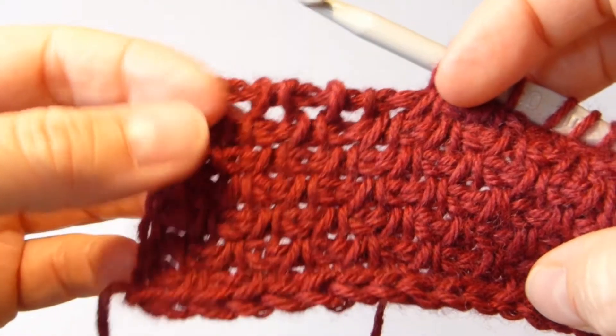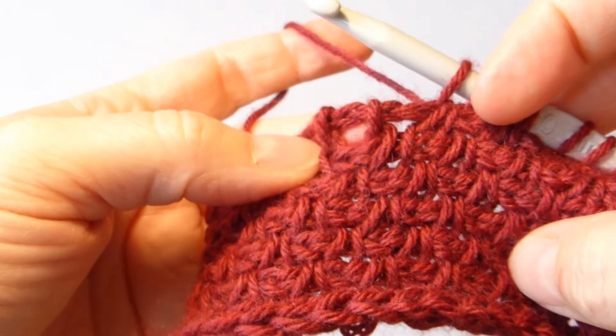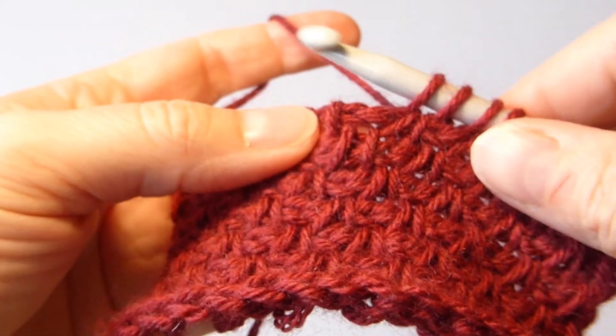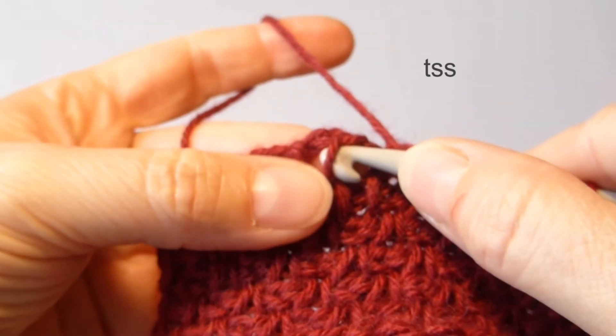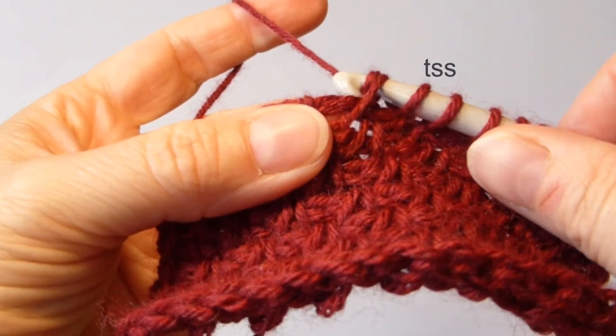Let's look at the stitch pattern first. This stitch pattern is made from simple stitch and twisted simple stitch. I hope you know this simple stitch — you insert the hook from right to left, yarn over and pull through.